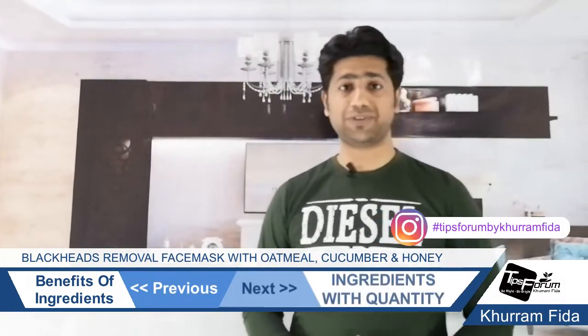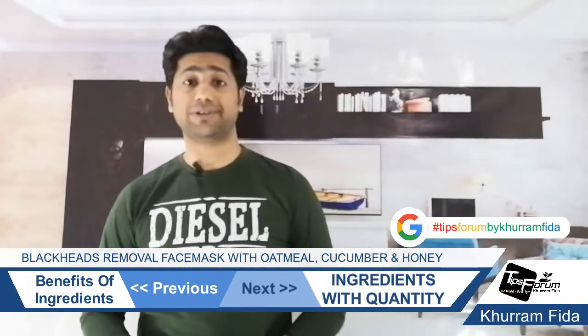Now we are going to our second part of the video where I will let you know about the ingredients and the quantity. So guys, for this mask, we have needed four ingredients.